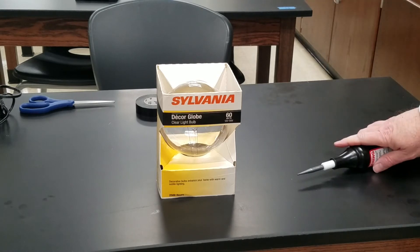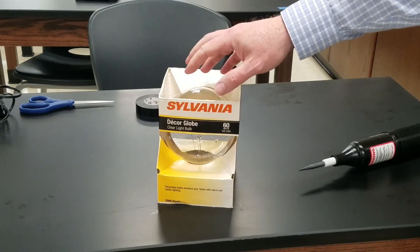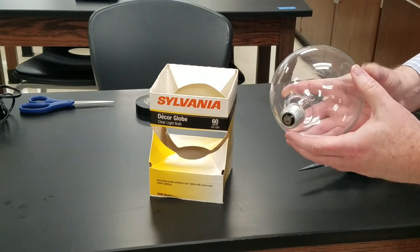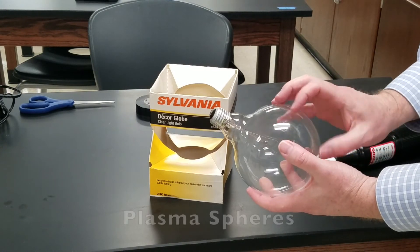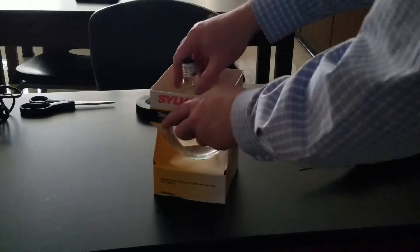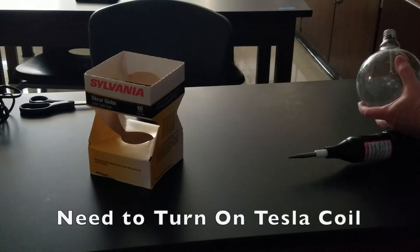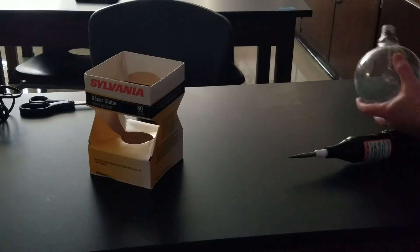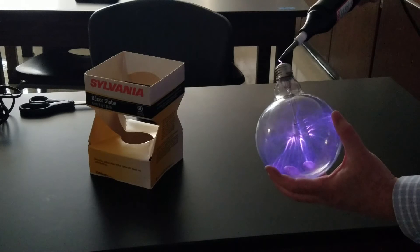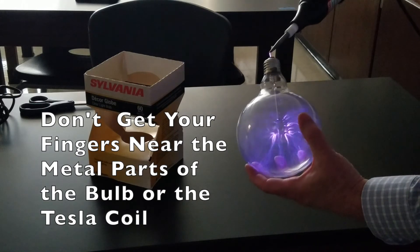Another demonstration you can do with the tesla coil is get an old large decorative tungsten bulb. You can probably still find some of these — they haven't been completely replaced by LEDs just yet. You can use this with a tesla coil to basically create one of those plasma bubbles. Let me hit the lights and I'll show you what it looks like. That's what it looks like — you basically create one of those plasma bubbles or plasma spheres.